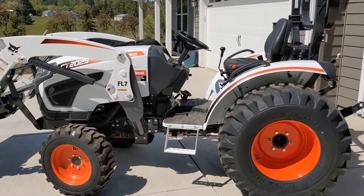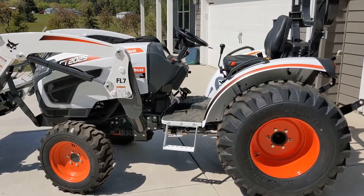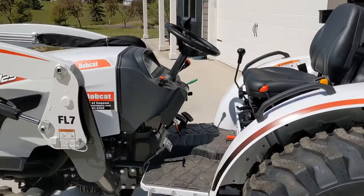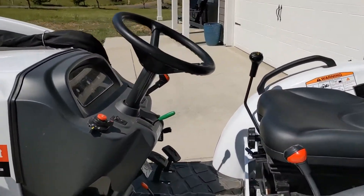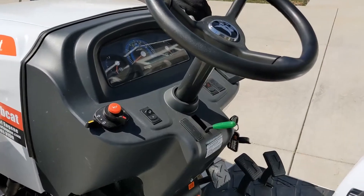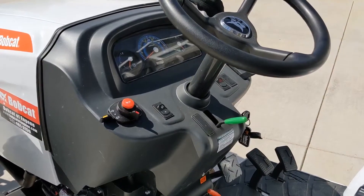I'm here on my CT2025 Bobcat compact tractor. I wanted to go over something called the Linked Pedal Kit. It's an option that you can purchase and have installed as a dealer-installed option. And it's been pretty amazing so far just to have.